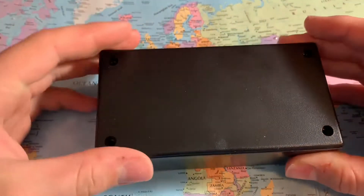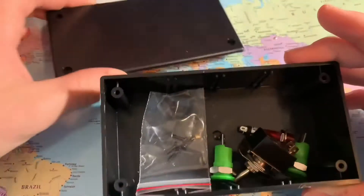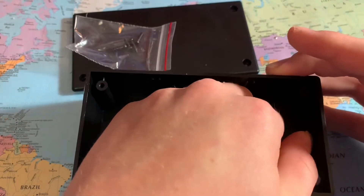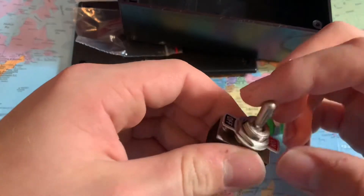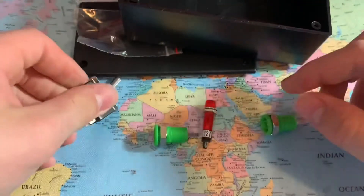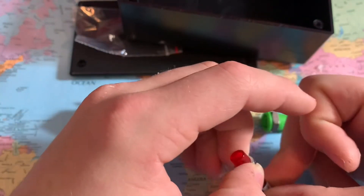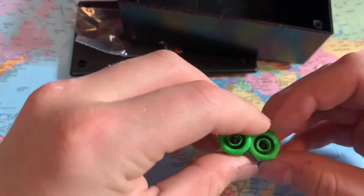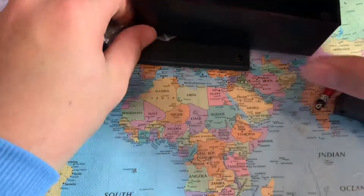The things you're going to need are a plastic box of some sort with a lid, a switch — just an on-off switch — a light or a buzzer or something, and two banana plugs.